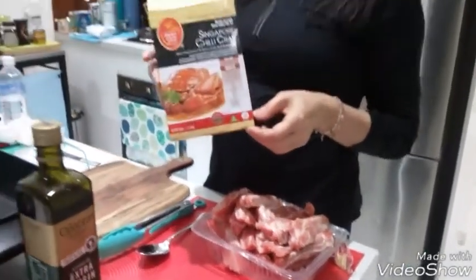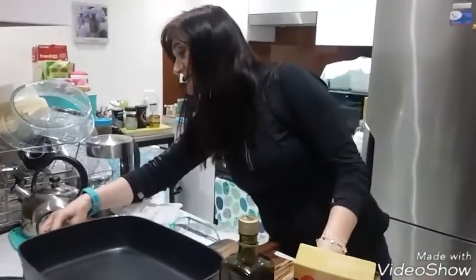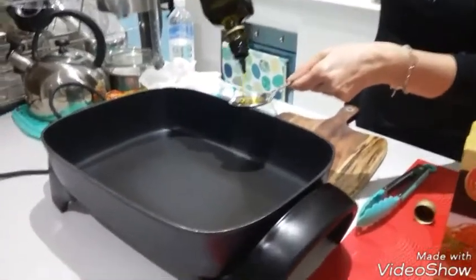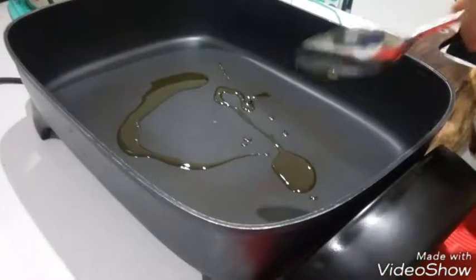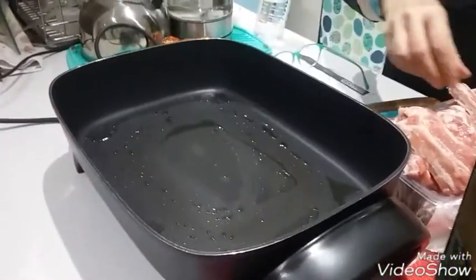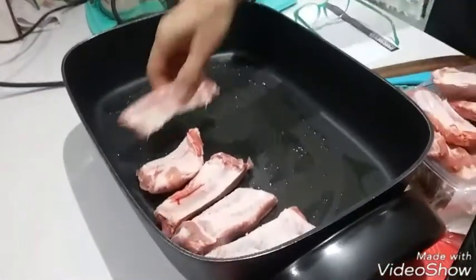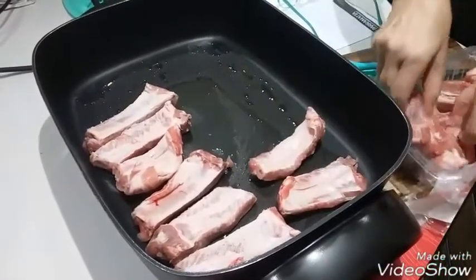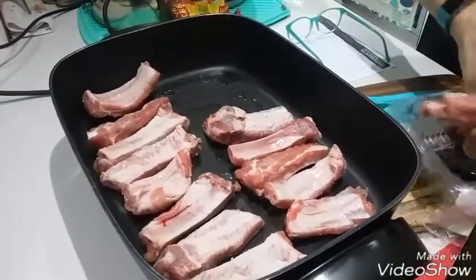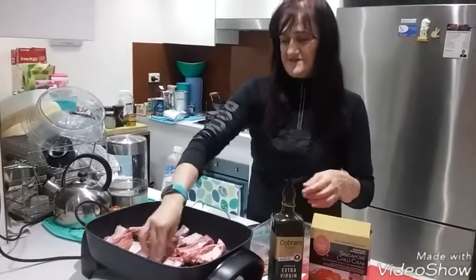Okay, let's start. I put one spoon of olive oil in the pan. It's very warm now. I will put the pork ribs inside and fry them on both sides.